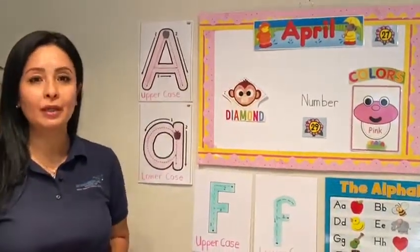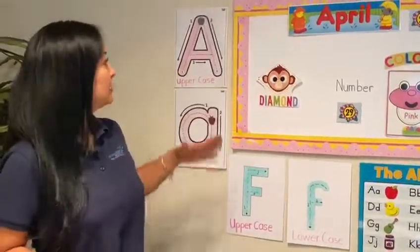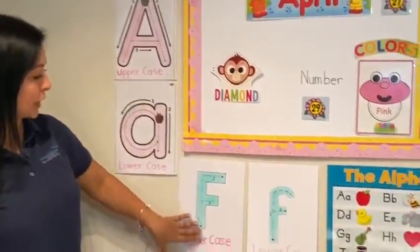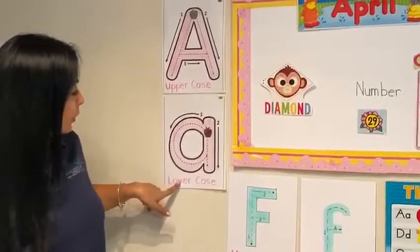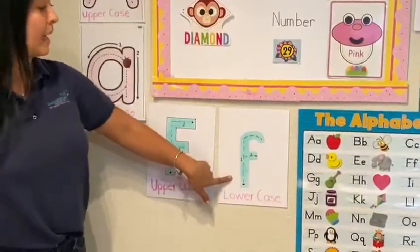Today we have two letters, but it's not new letters because it's a review. The first letter is letter A. The second letter for today is letter F. That is uppercase A, lowercase A, uppercase F, and lowercase F.